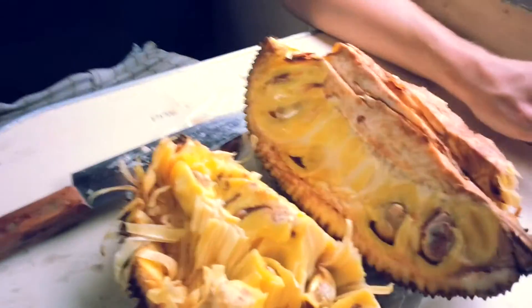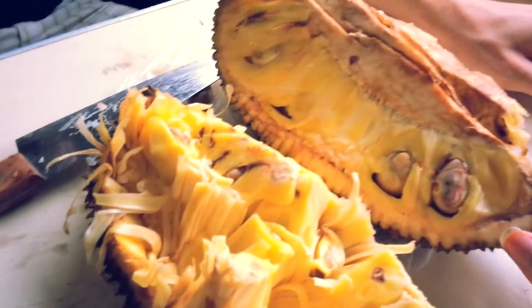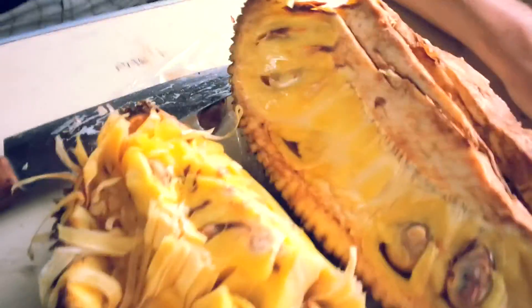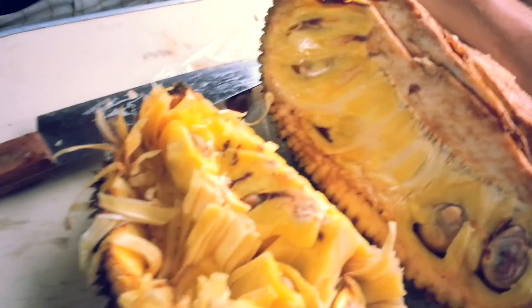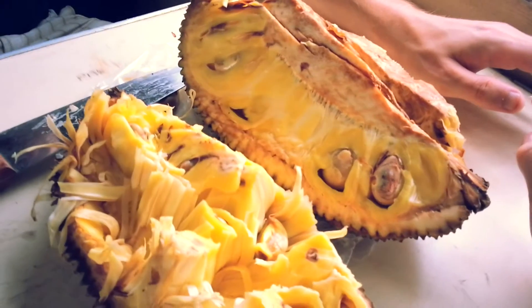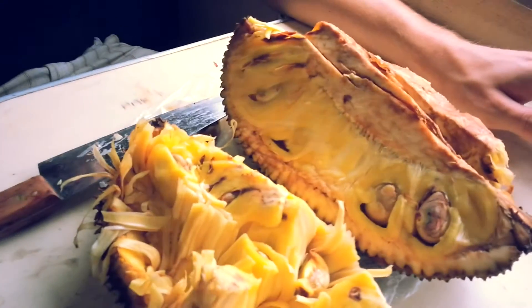One more thing. If you buy jackfruit in Thailand, you can say 'nim nim suk suk', which means that it has to be ripe and soft and very sweet — then you know it's ripe, or at least pretty much ripe. That's my tip. So enjoy your first jackfruit or your next jackfruit. See you, bye.